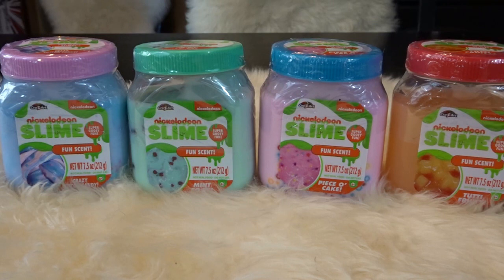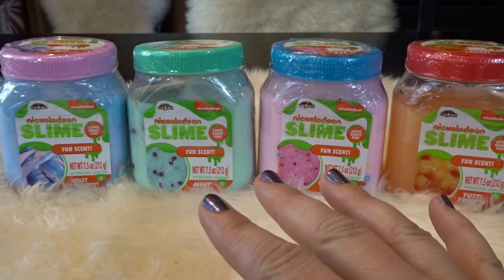Hello, it's April and welcome to my toy world! Today I'm opening up some Nickelodeon slime — this is fun scent slime and I found these at Target. I love checking out different slimes, I think they're so fun, and I thought it was super cool that Nickelodeon was coming out with a slime.